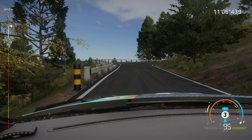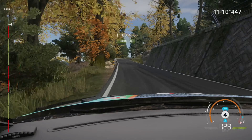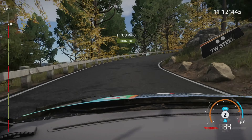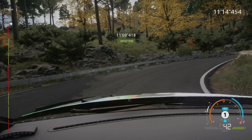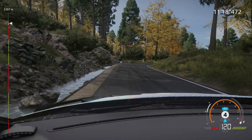50, caution, brake, hairpin right, opens, 100, right 3, don't cut, into left 2, don't cut, keep middle, 50.